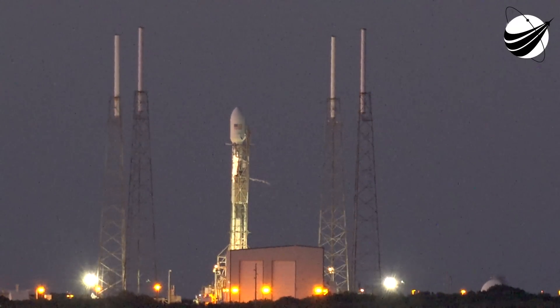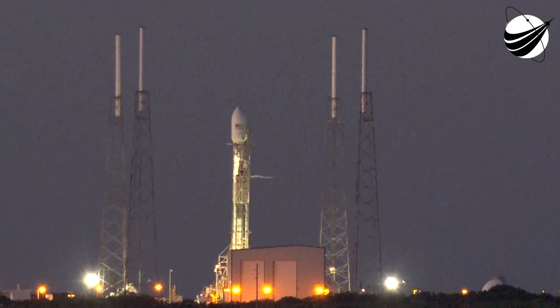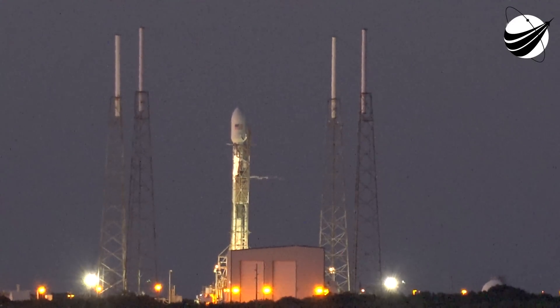Hold, hold, hold on the countdown. Matt hold, hold, hold.